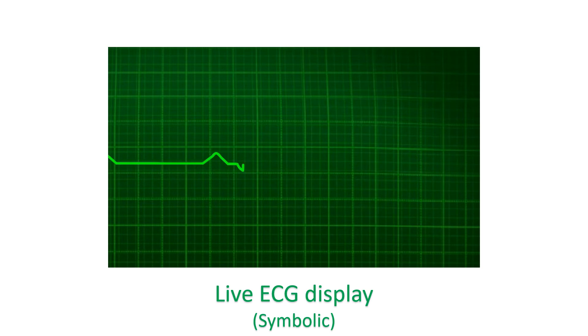Some Holter recorders have a live display of the ECG which will help to verify proper attachment of the patches. In such cases, electrode patches can be repositioned if needed to get a better waveform display. Make sure that the patches are attached well and do not produce artifacts in the display with movements. Identification details like ID number, date, and record serial number can be entered in the patient diary for proper record.